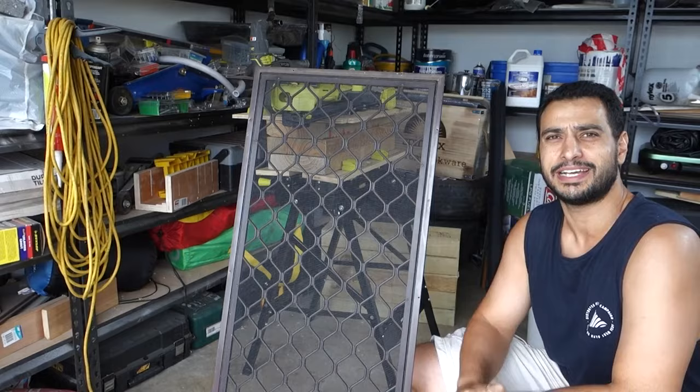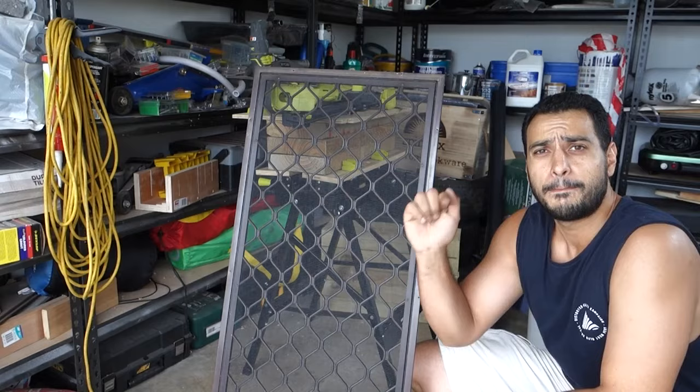There you have it guys — that's how to remove and reinstall your fly screen mesh. Hopefully you've enjoyed the video. If there's anything else you'd like to learn how to do around your house, put it in the comment section below and I'll be happy to show you. As always, like, comment, and subscribe. Until next time, I'm Bill — thanks for watching.